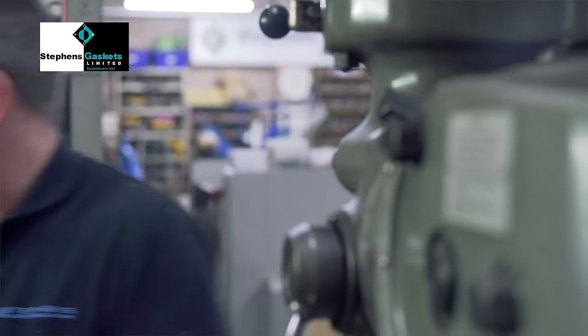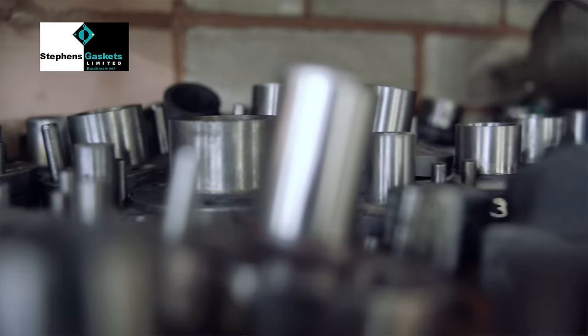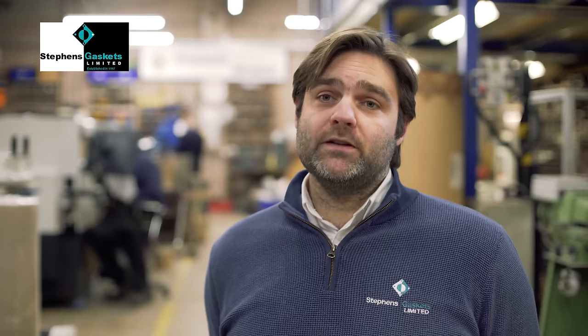The shim washers that we produce here — a lot of them are very thin materials, very high tolerance, very precise, and it's very important that we achieve the correct quality for our customers.